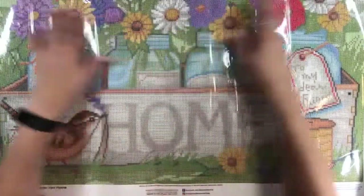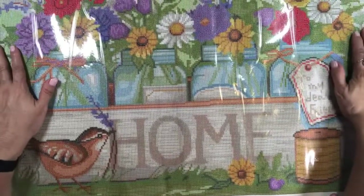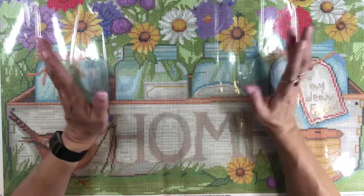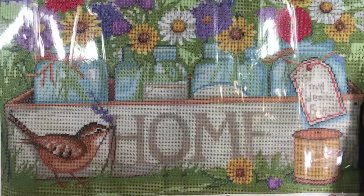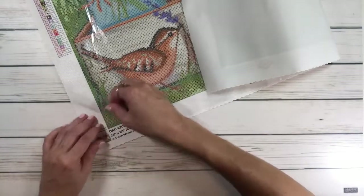I decided to pick this one because, like my husband said, I wanted to try something different. My next one is going to be a landscape, but I figured let's do this one because it's spring and summer is around the corner — around the 21st, just a couple of weeks away.